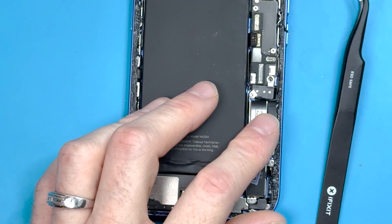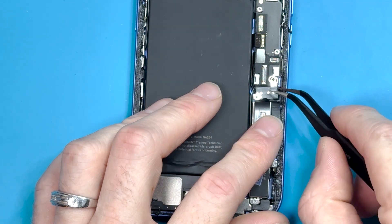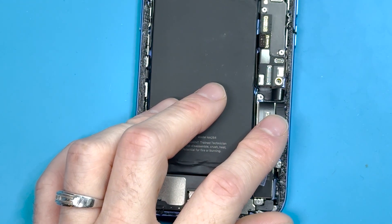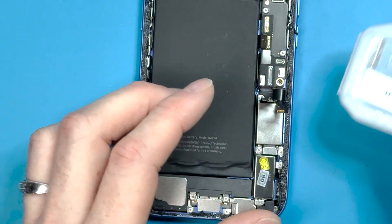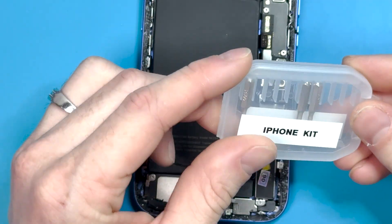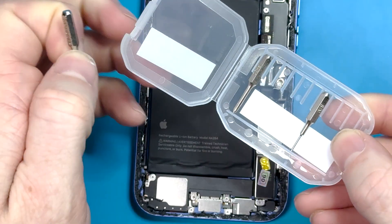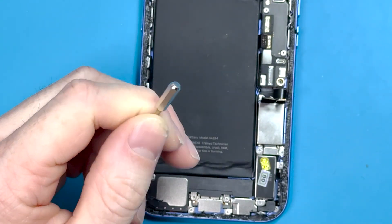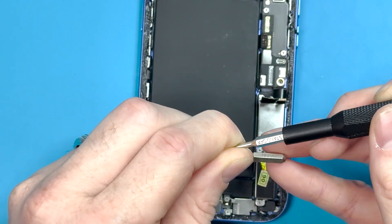Once the screws are removed, grab your bent tweezers and lift out the bracket. After that bracket is removed, it reveals a standoff screw, and you're going to need that screw bit for the whole repair, so we'll grab ours out of our iPhone kit. I'll have a link to all the tools in the description below.